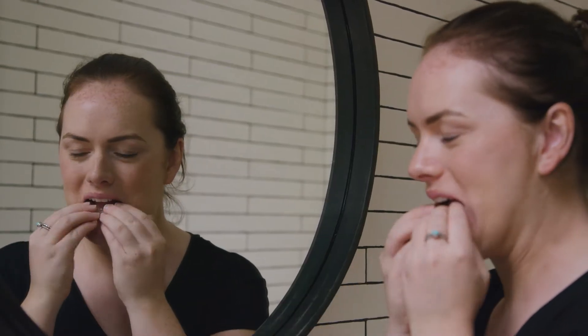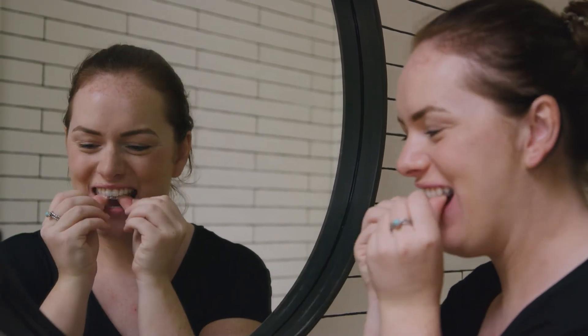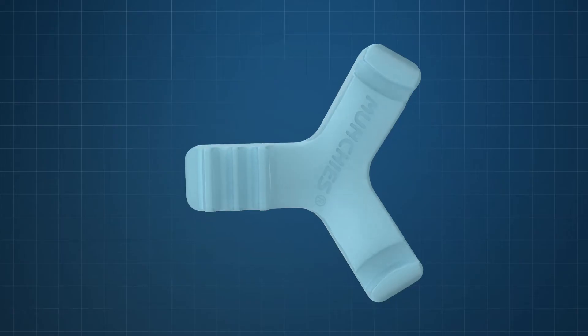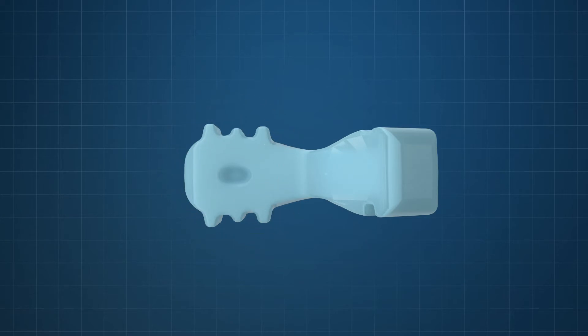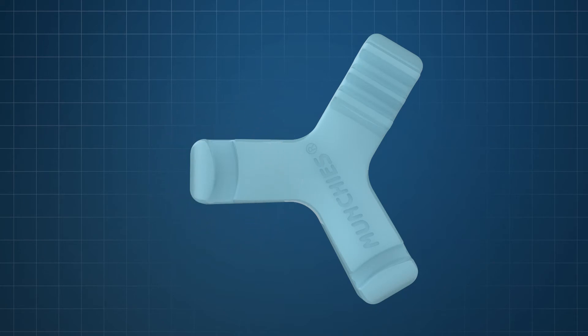The ideal protocol to utilize Munchies EPS is to begin with manual insertion in the canine area, followed by 15 to 20 seconds use of the EPS arm in the premolar region. Horizontal rotation of this arm allows for use of the canine seating well, and finally seating of the anterior teeth.